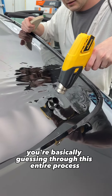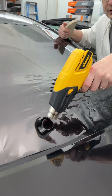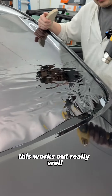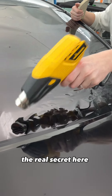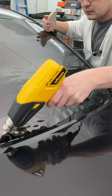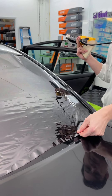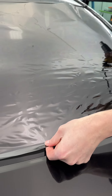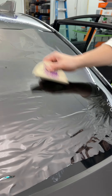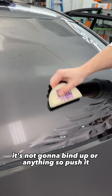You're basically guessing through this entire process, but if you just kind of shut your brain off and go through the motions, this works out really well. The real secret here is you're shrinking the film an even amount pretty much across the entire back window, and then that pull is going to help shoot some air underneath, loosen it up, so then when you smooth this out, it's not going to bind up or anything.